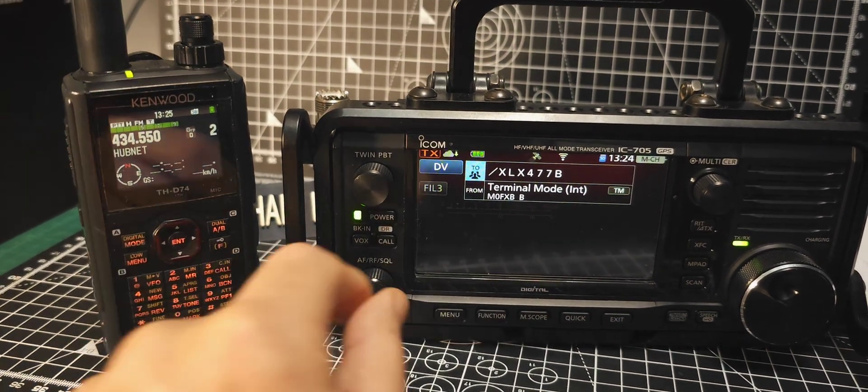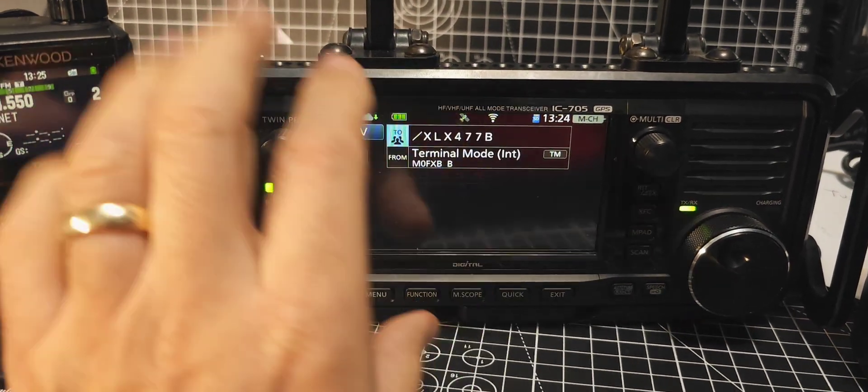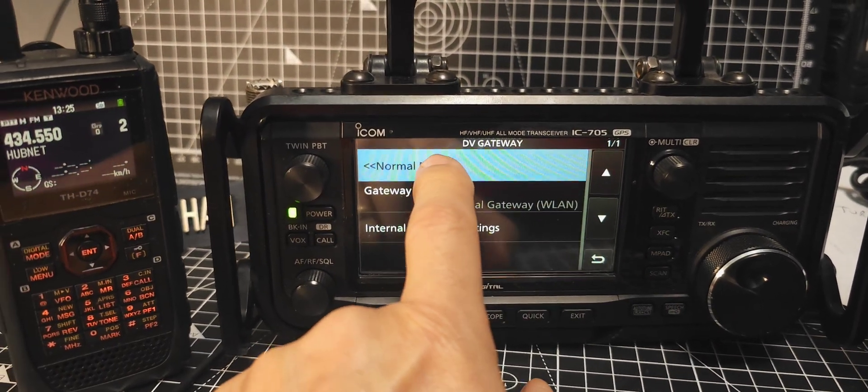So while I'm here I'm going to show you the settings. We're in terminal mode. To go to terminal mode you go menu, DV gateway, and if we go back to normal mode.